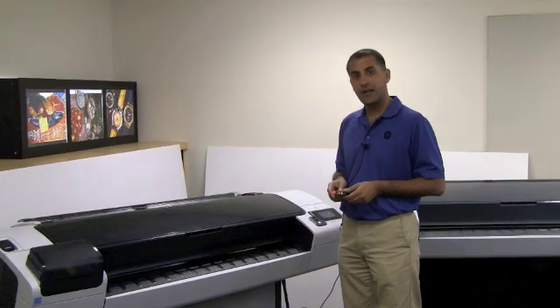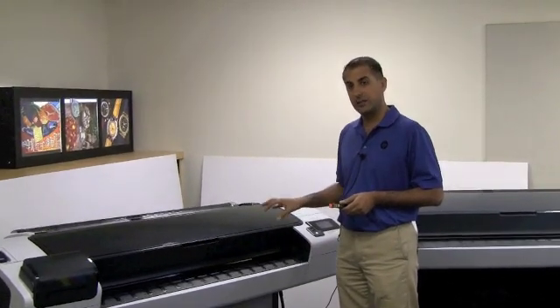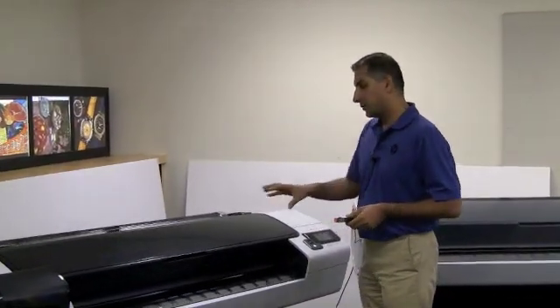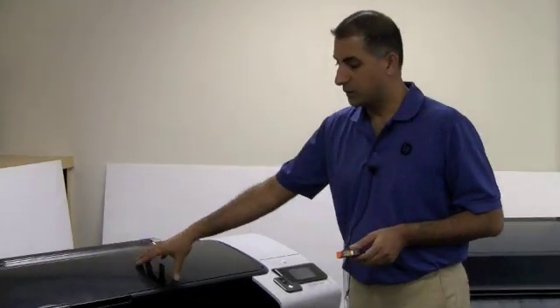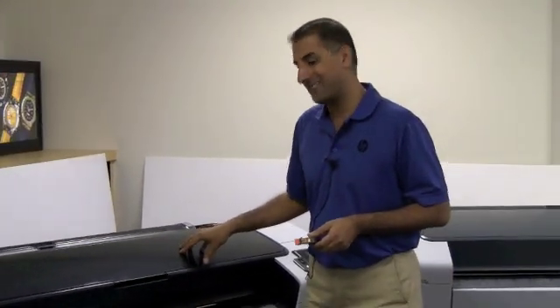In this module, I'm going to explain how to replace the printheads in the printer. As with the ink cartridges, you activate the printhead removal process through the front panel. The carriage will move out to a position where you can actually access it.